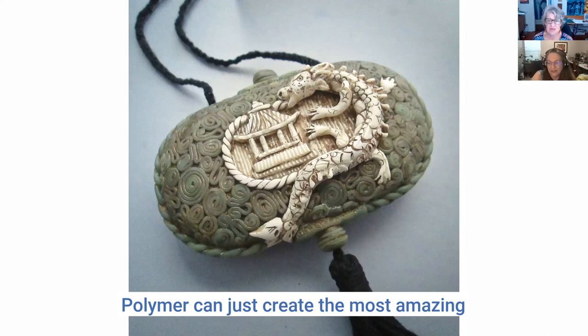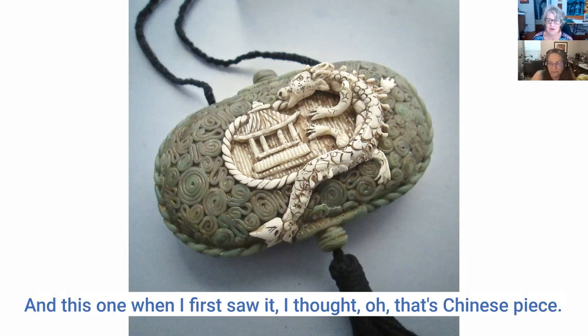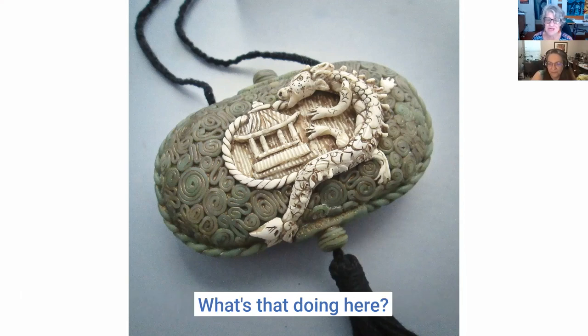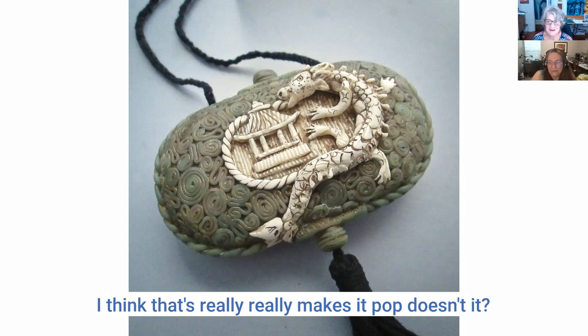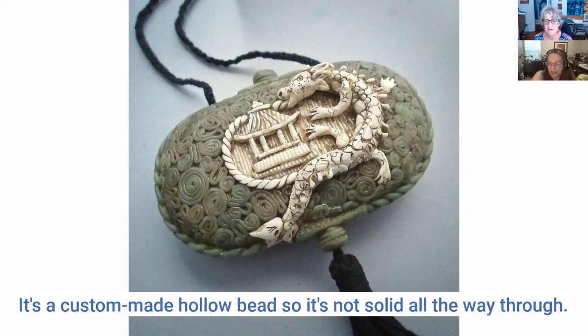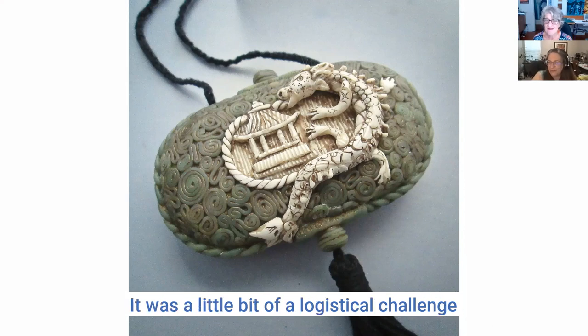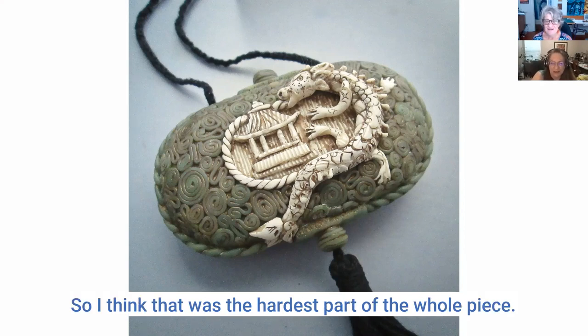Polymer can create the most amazing effects of stone and gems. When I first saw this one I thought it was a Chinese piece, and I love the little highlights of gold — it really makes it pop and brings out the detail. It's a custom made hollow bead, so it's not solid all the way through. It was a little bit of a logistical challenge trying to figure out how to string it.